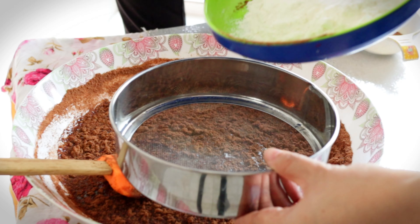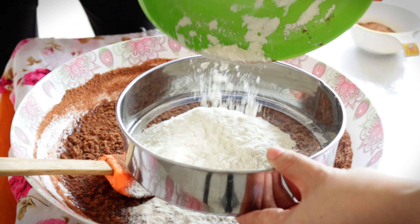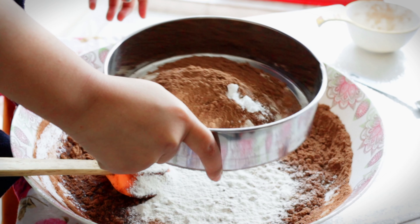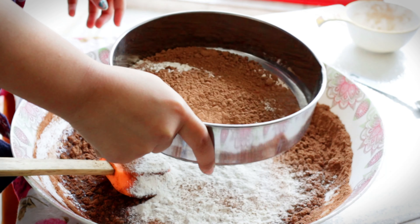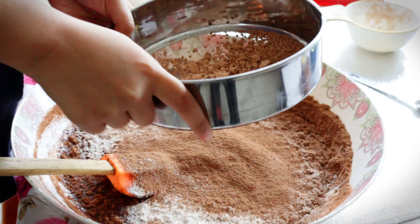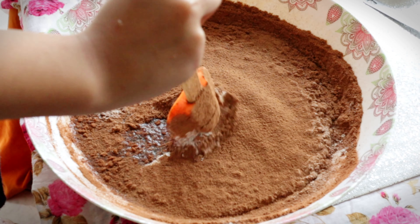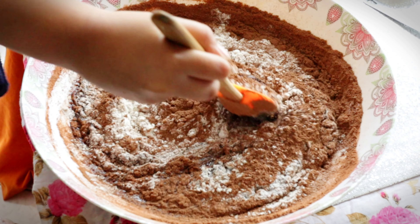In the same bowl, sift in the flour, cocoa powder, and baking powder. Mix well until all the ingredients are well incorporated.